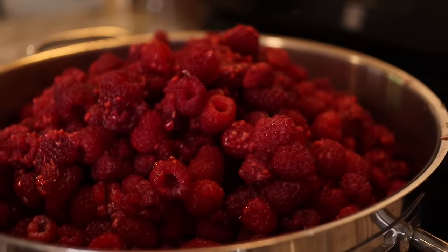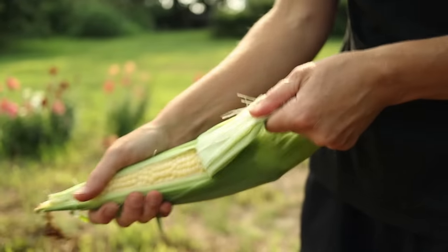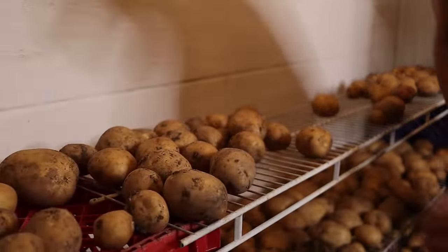If you missed part one of this video where Michelle talks about picking a gallon of raspberries a day, plus a lot of other harvesting stuff, there'll be a card that pops up in the corner that you can click on to go watch that first.